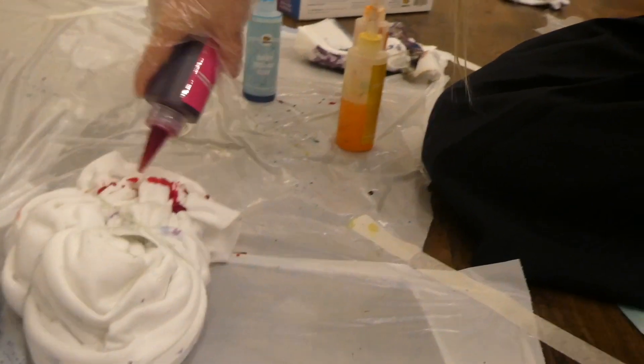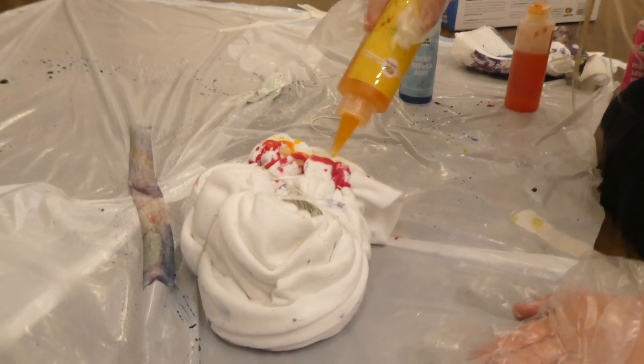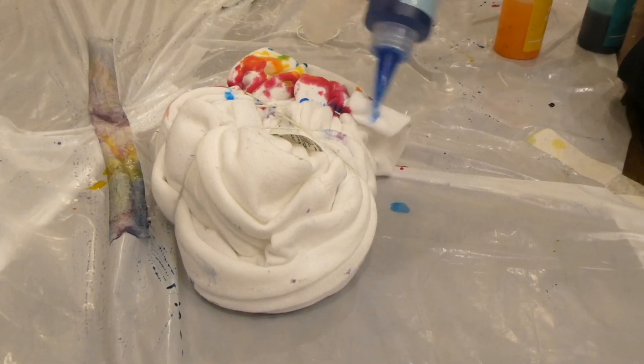My turn! Here she goes — this is hard. How are we going to do the swirl? The swirl actually, I have to admit, it looks nice. I might do more colors than three because this is supposed to be cool. I kind of used a lot. Oh, that one's pretty — I like that one.